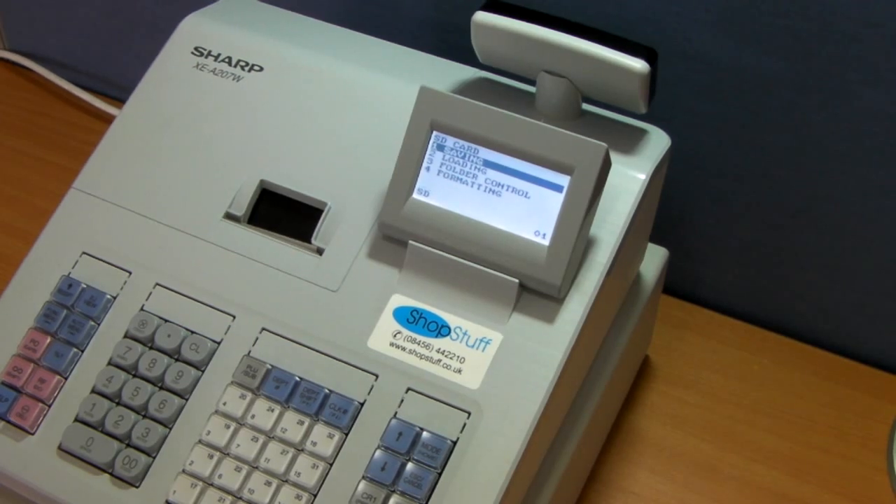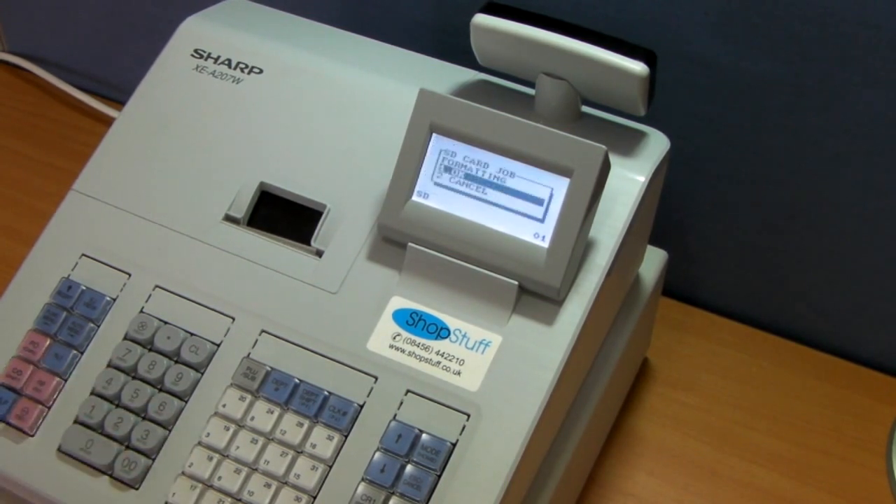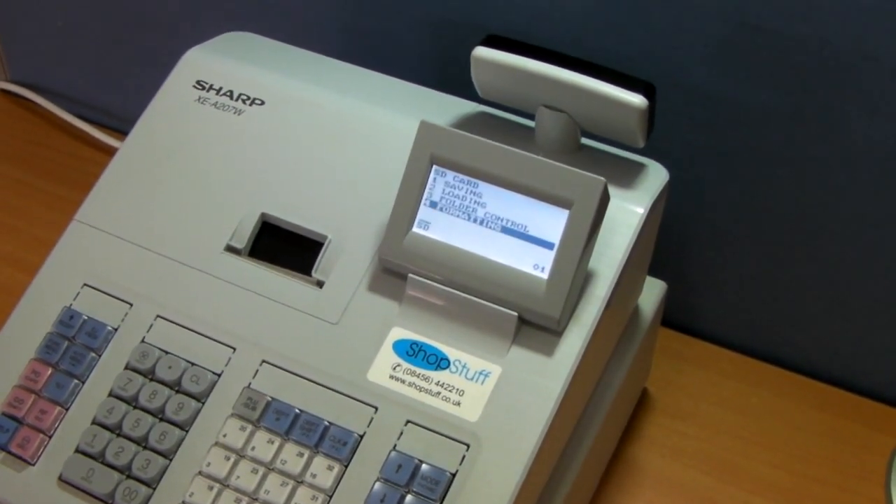The first thing, if you're using this for the first time, you will need to format the card. Simply press 4 and total, then press OK. This will access the SD card and then format it, erasing all data from that particular card.